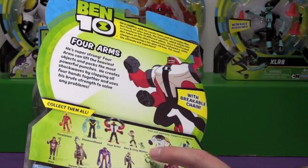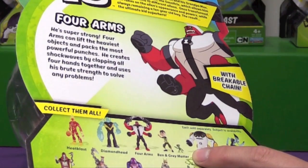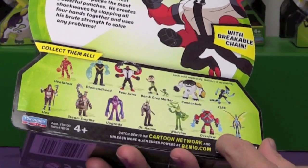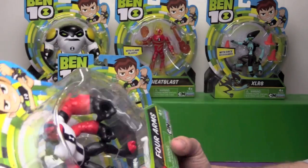Here are all the other ones you can collect — there's Ben, and it looks like he has a little alien companion, Gray Matter. And I assume these are all the aliens Ben can transform into. They look all different. Anyway, let's open this up.